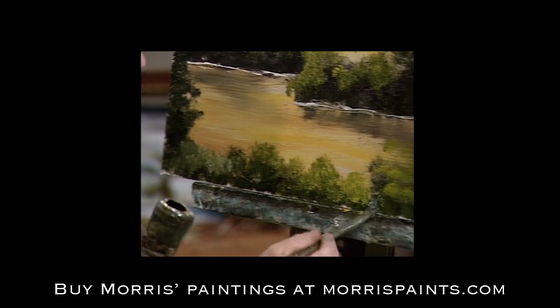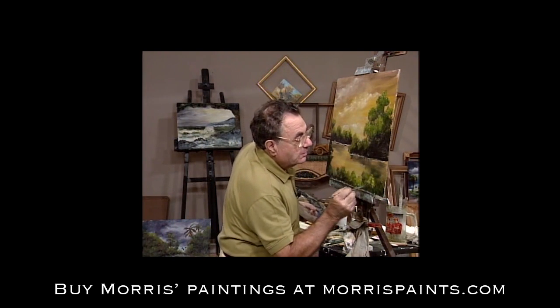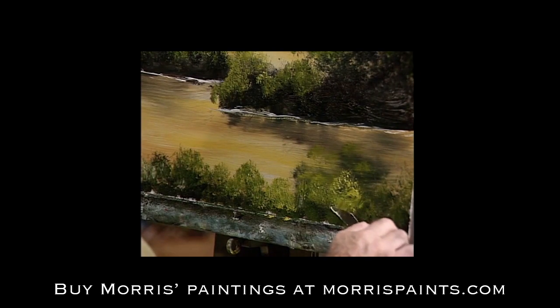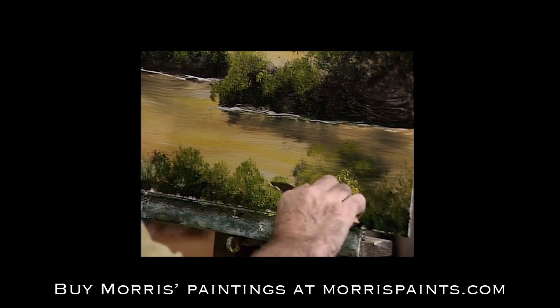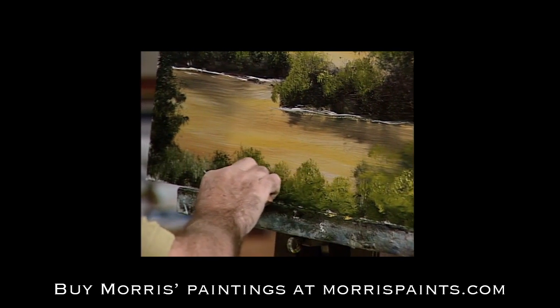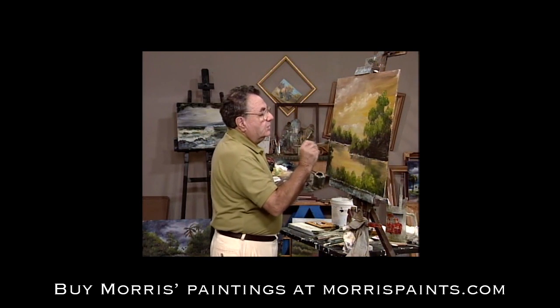I'm always using the same brush but I'm just changing what I'm doing with it. I can get my palette knife and work that out so that it looks more painted rather than just haphazardly pushed onto the canvas. And again, we'll finish this off here.